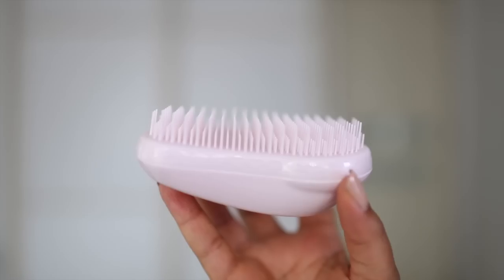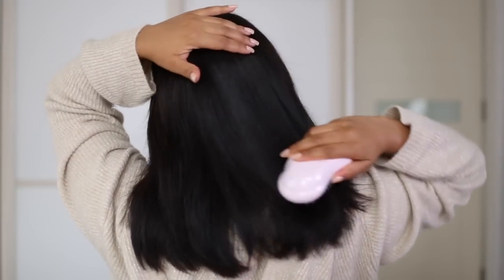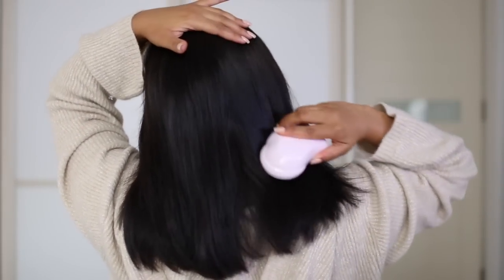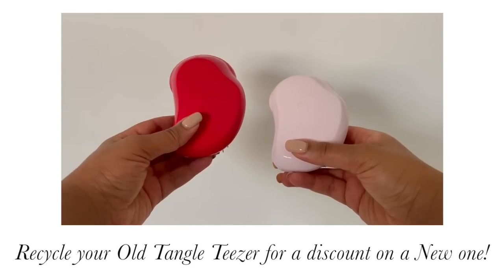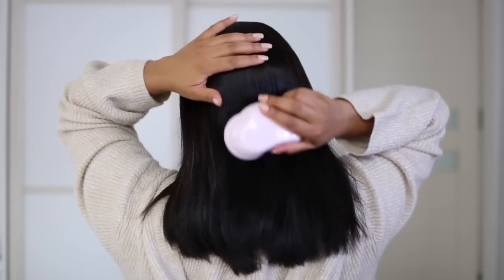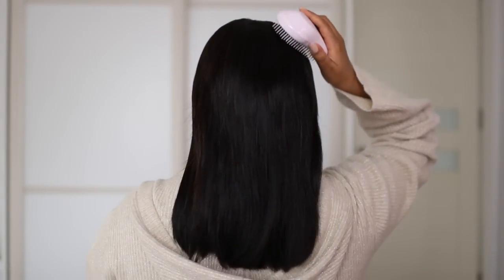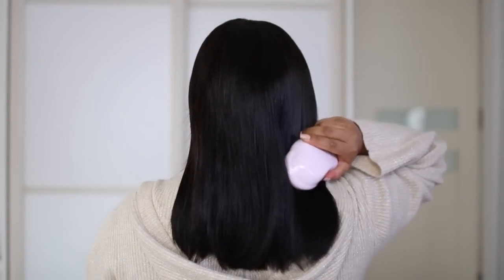It still has the unique two-tiered teeth to detangle while reducing hair breakage, and it detangles just as well as the original. Did you know that you can recycle your old Tangle Teaser for a discount on the new one? Make sure you click the link in the description box to get your hands on the Tangle Teaser Plant Brush, especially if you want smooth and healthy looking hair.